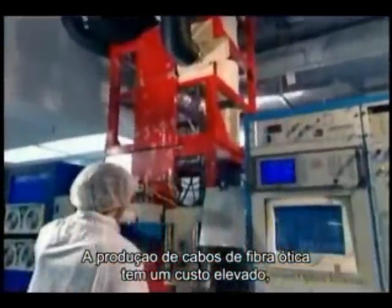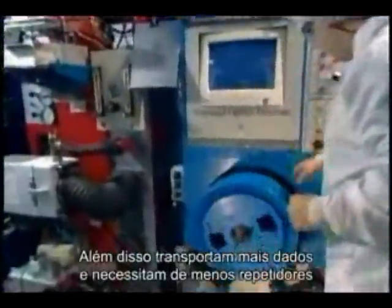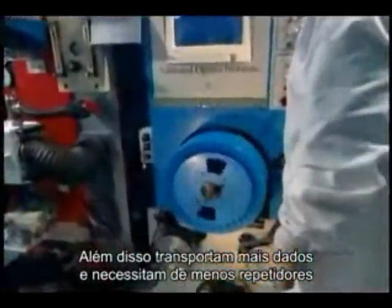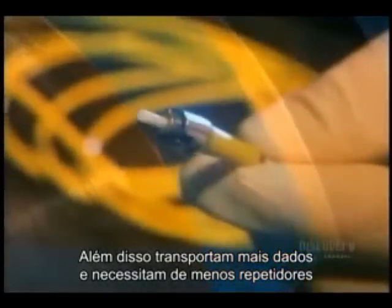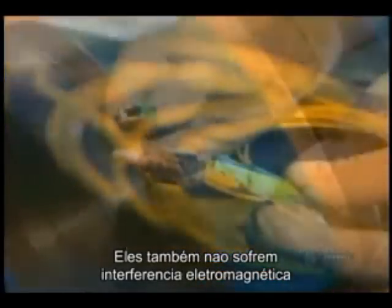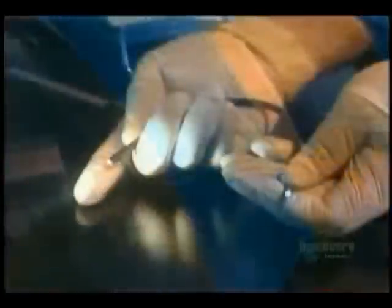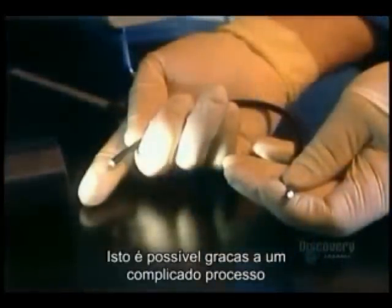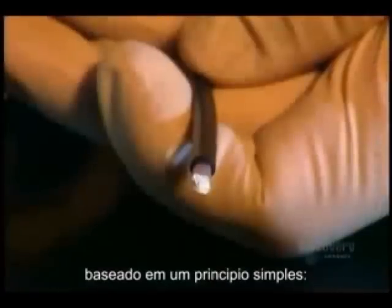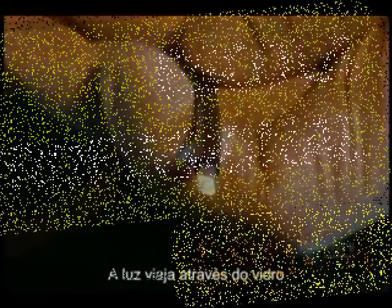Fiber optic cables are expensive to produce, but they're smaller and lighter than traditional copper cables. They carry more information and need fewer repeaters to keep the signal from deteriorating. And unlike copper cables, they're immune to electromagnetic interference. They're also hard to tap without being detected. And all this is made possible by a complicated process based on a very simple principle: light traveling through glass.